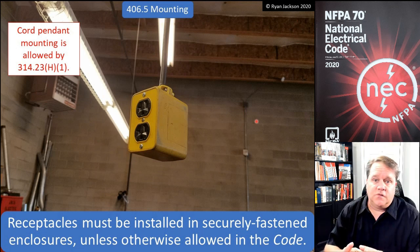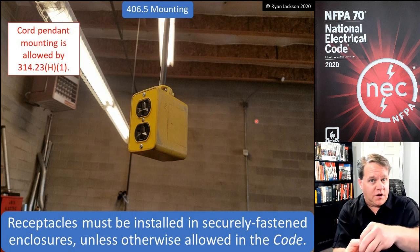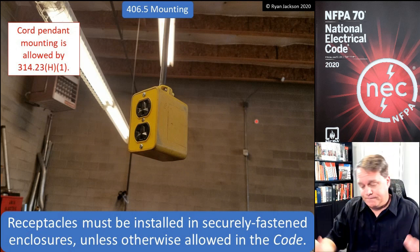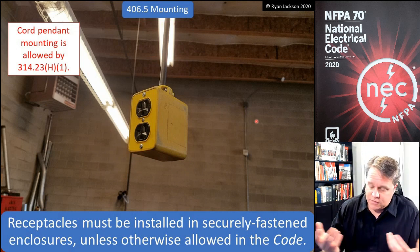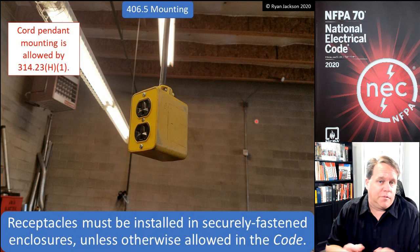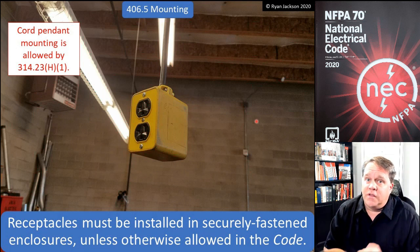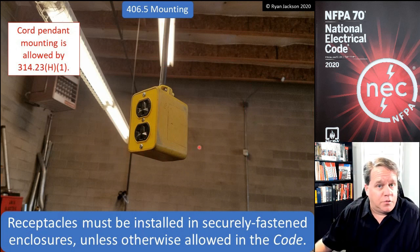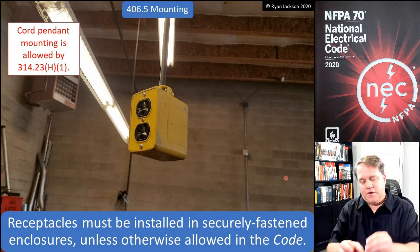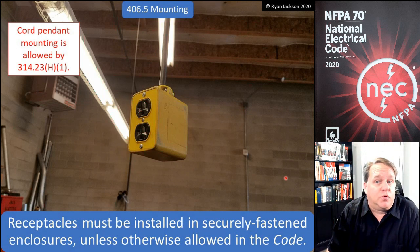The code says 'hub or other approved mechanism.' So is a four-square or 1900 box with just a cord connector okay? If that's an 'other approved method,' then sure. Remember, approval comes from the AHJ — UL and Intertek list products, but the inspector approves. So if the inspector approves just a cable clamp, then it might be approved — though it wouldn't be if I were the inspector.